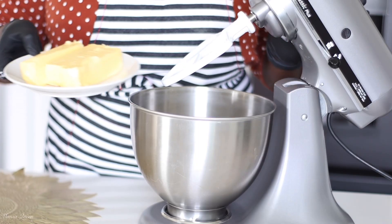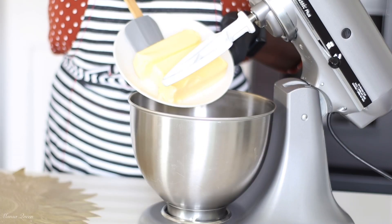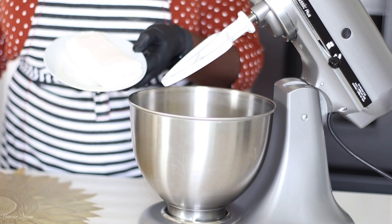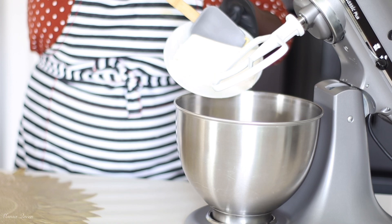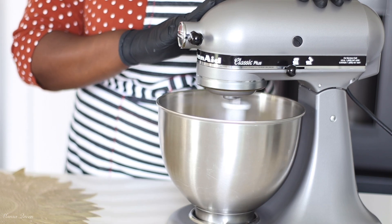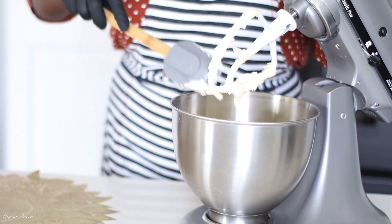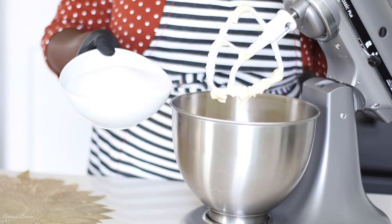Moving on, we're going to start by creaming our fats. Here I have three sticks of unsalted butter — the better quality the butter, the better the cake. And here I have one 8-ounce block of cream cheese. All my fats are at room temperature; I cannot overemphasize that. I'm going to cream my butter and cream cheese together until nice and well incorporated. Don't forget to stop and scrape down the sides of your bowl.